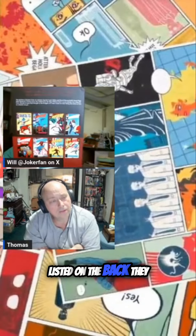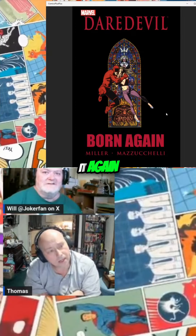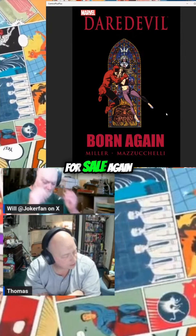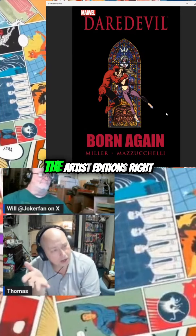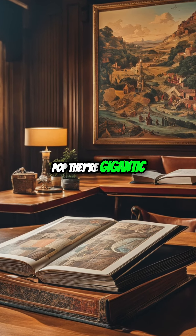Now listed on the back, they just reprinted it again. I'm not sure if I've ever mentioned it to you — I saw it a while back because it came up for sale again, and I was thinking about ordering it. IDW does the Artist Editions, and they're super expensive, like 200 to 300 bucks a pop, and they're gigantic.